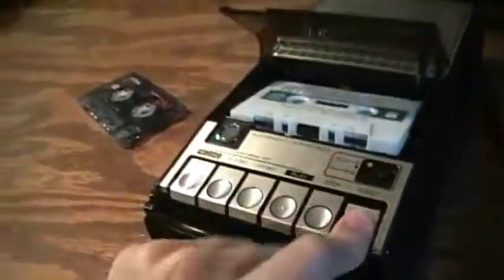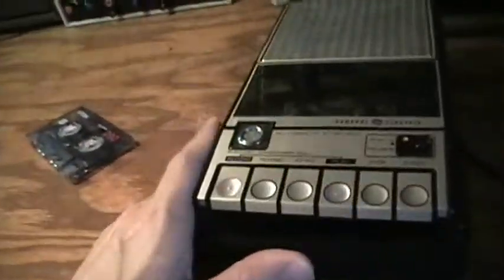So I hope you enjoyed the video of this cassette recorder. There are some more cassette recorders coming up soon in videos, so look forward to those.